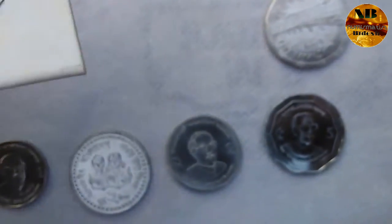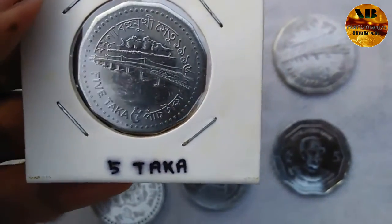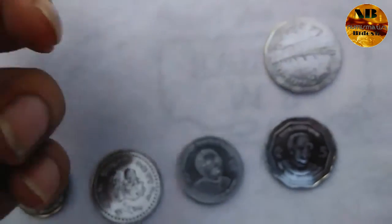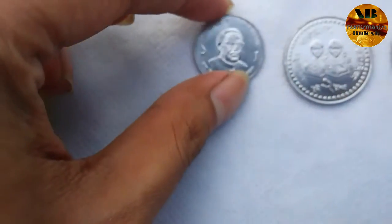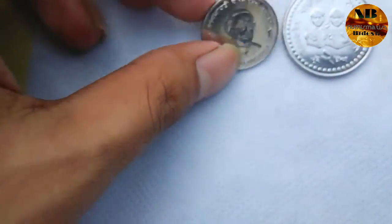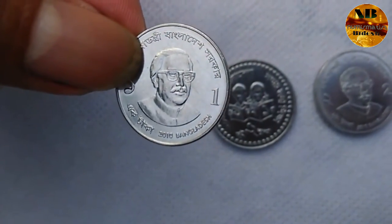The next one is a half taka coin featuring the Jamuna Bahomukhi Setu — that is the Jamuna multi-purpose bridge project. The next one is another one taka coin, smaller in size, and it is representing the portrait of Mujibur Rahman.